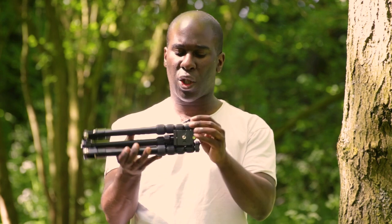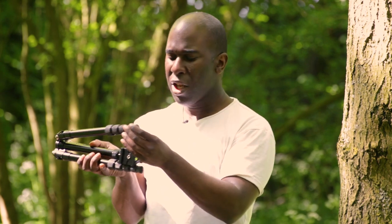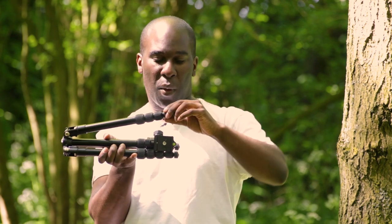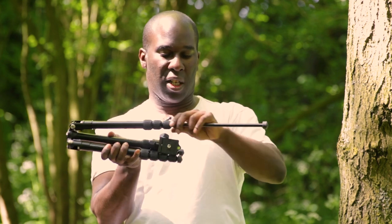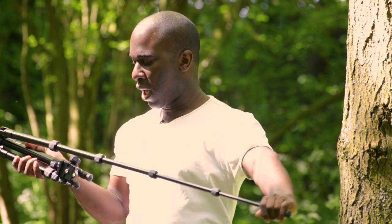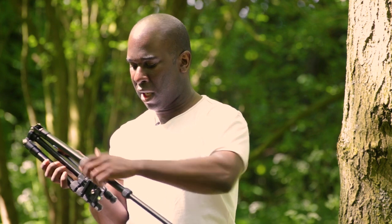This tripod's really good — it's got four twist-off knobs. You just literally undo it with one twist and the leg comes out, then screw it back in to lock it. You don't have to undo it and unravel it for ages. Just one twist and it's locked.